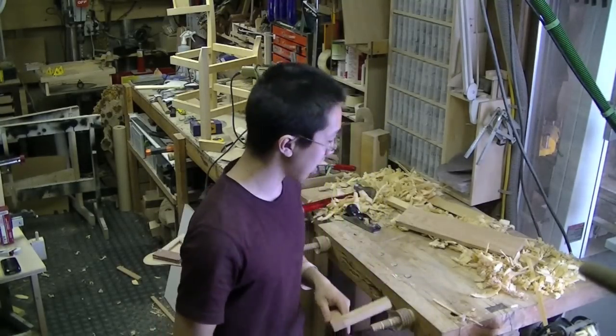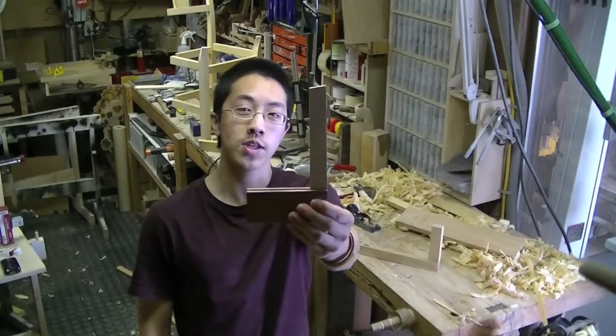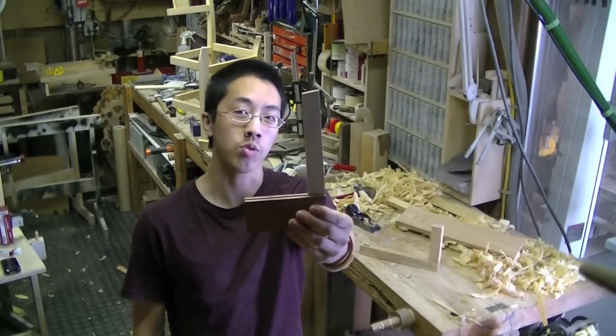That was so disappointing. I wanted to give up. That's when I discovered this tool. This is the magic square. It changed the way that I do woodwork.